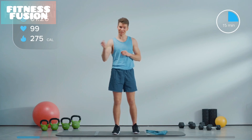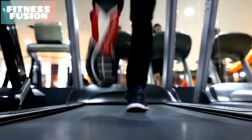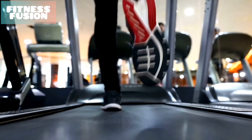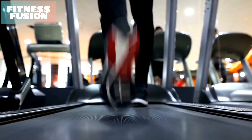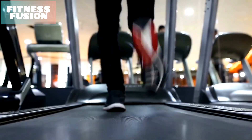If you found this video helpful, give it a thumbs up and don't forget to subscribe for more fitness tips and workout routines. And as always, consult with a fitness professional or your healthcare provider before starting any new exercise regimen, especially if you have any underlying medical conditions. Thanks for joining us today and we'll see you in the next video. Stay fit and stay healthy.